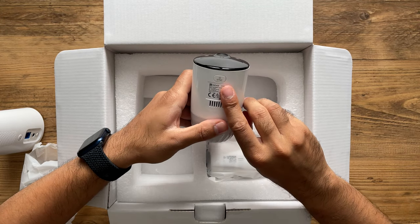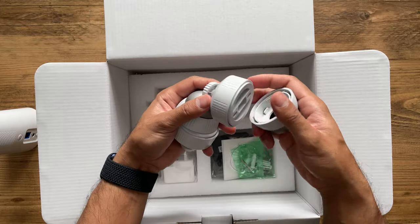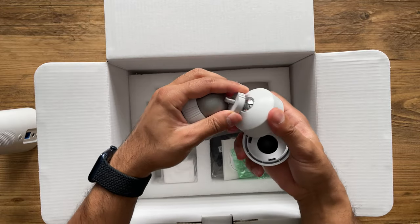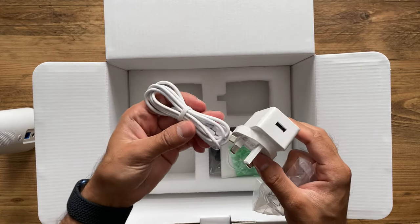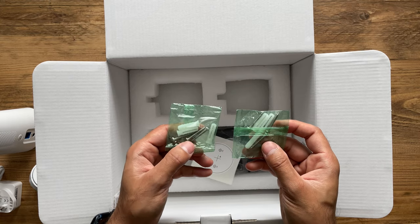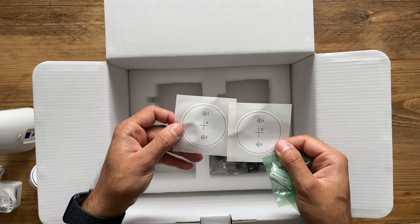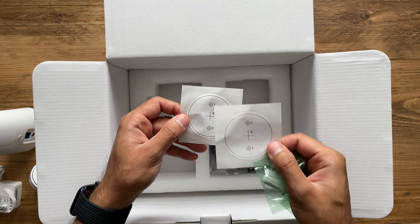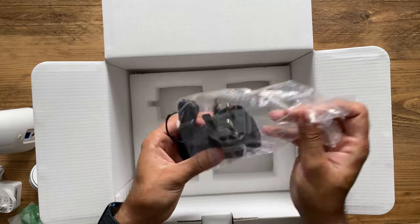There's also a button at the top to sync the camera with the hub. With two cameras you get 360-degree rotational mounting connectors, a power plug and micro USB charging cable, two packs of screws with plugs for drilling into the wall outdoors, and guidance stickers showing where to drill - you need two holes, top and bottom, to mount the camera. You also get the plug for the hub.